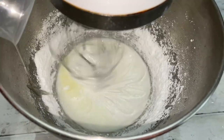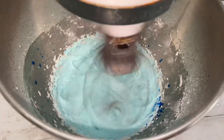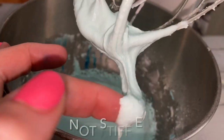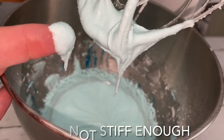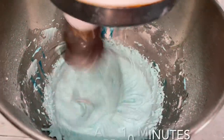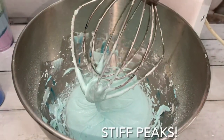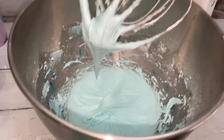Add fragrance and color if you wish. To get stiff peaks, whip on high for approximately 10 minutes. Once you have stiff peaks, you're good to go.